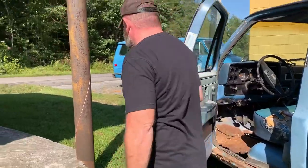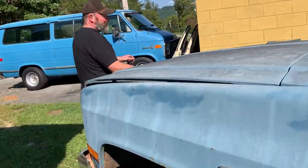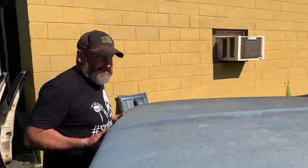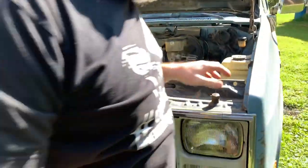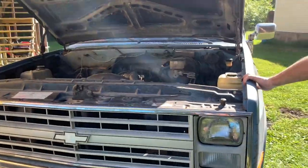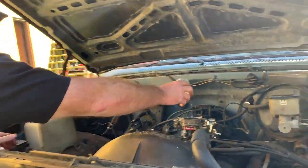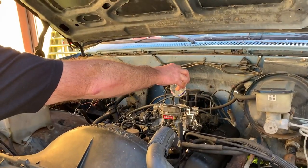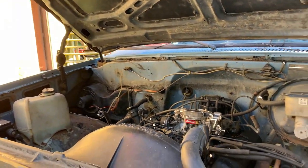I'm going to pour a little gas in it and see if it'll run. It doesn't have a fuel tank on it, so I said it wouldn't run if you give it a little bit — give it a carb. So I got one of these fancy gas jugs and we'll try them out.